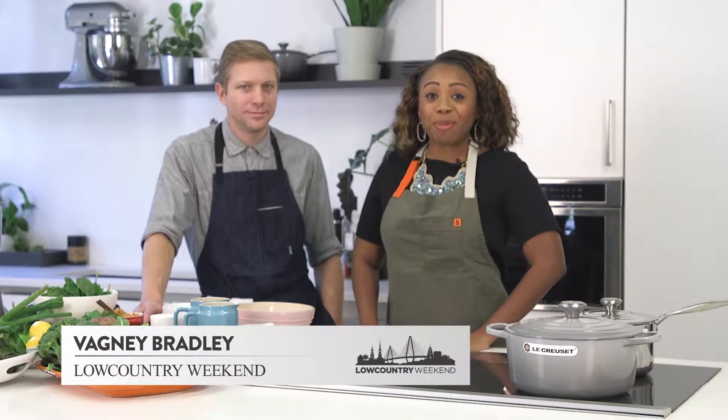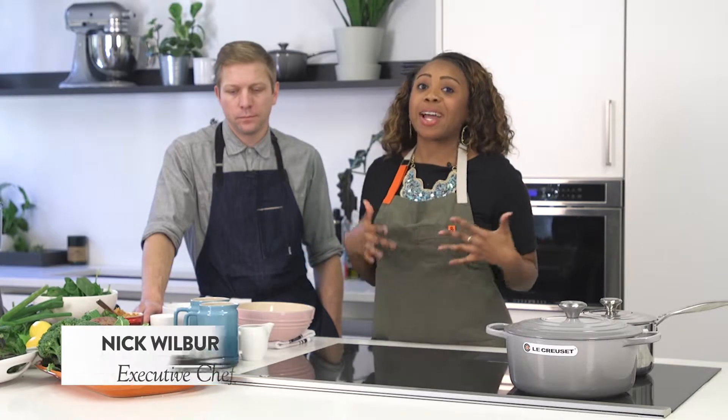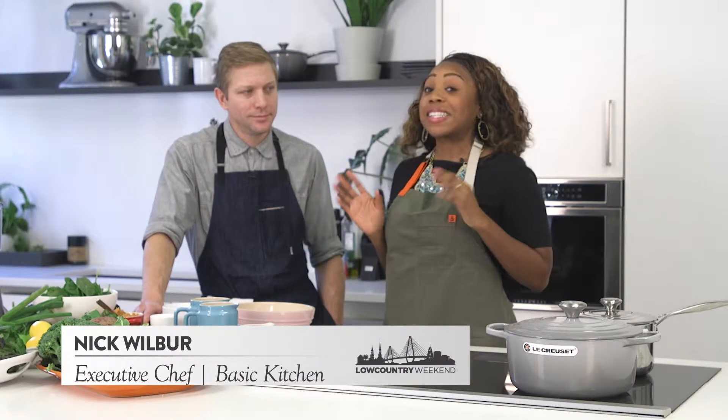Welcome to Low Country Weekend. I'm Bagney Bradley and I'm here at Charleston Wine and Food's Test Kitchen and Event Space, joined by Nick Wilber, the Executive Chef at Basic Kitchen.